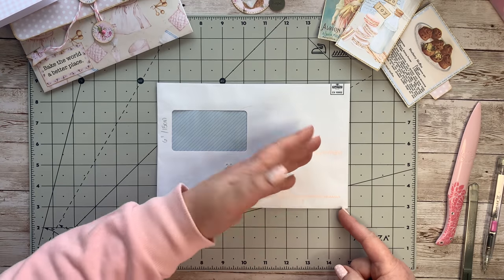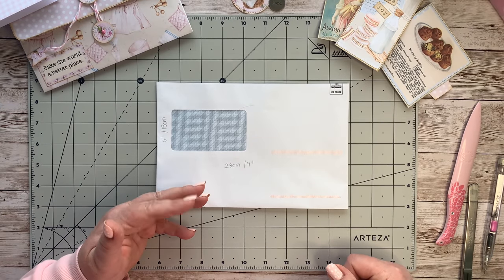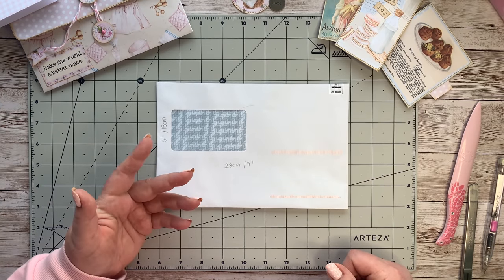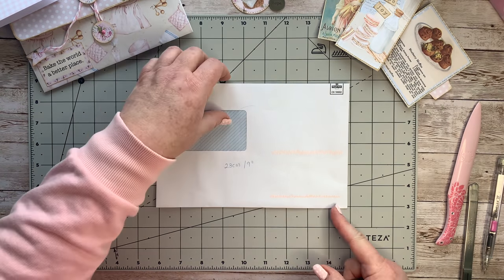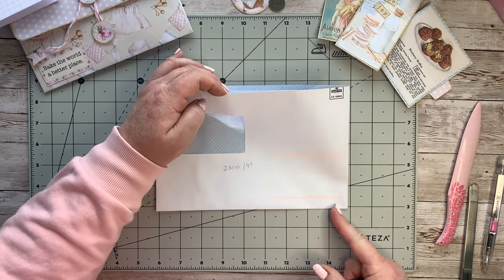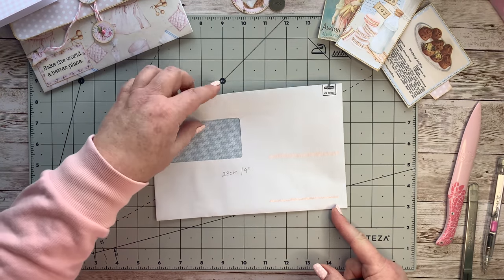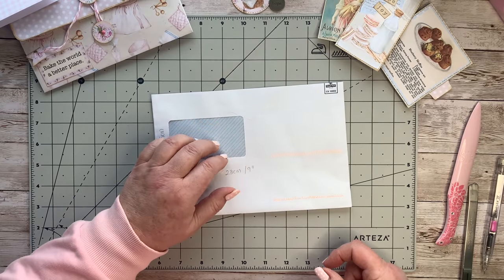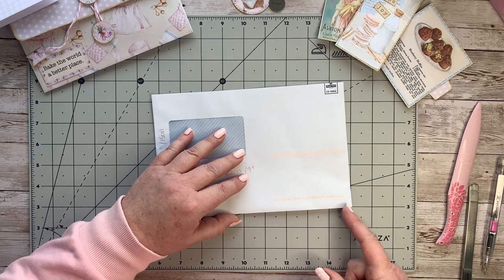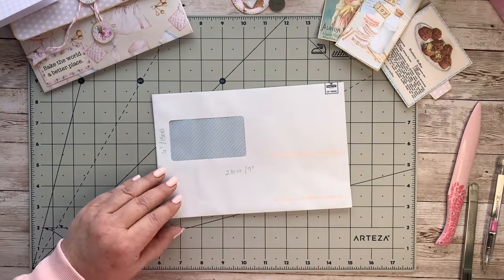If you've got something larger, trim it down to size, or if it's not quite the length that doesn't matter either - you'll see what we're going to do. As I always say, please just use what you have. If you don't have an envelope, you can take two sheets of normal copy paper, join them together, and make a sort of pouch like an envelope. It doesn't need to have a window - I'm going to cover the window up today.